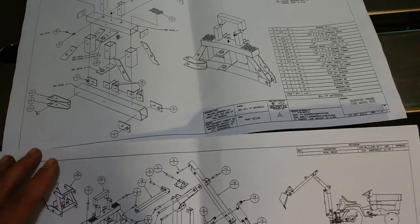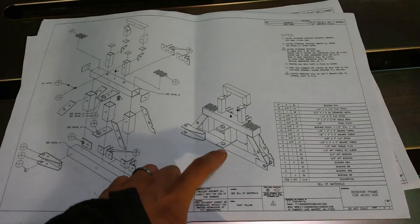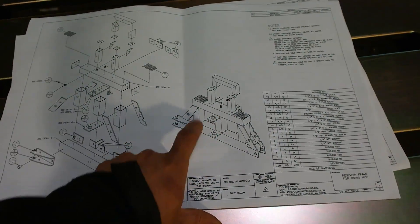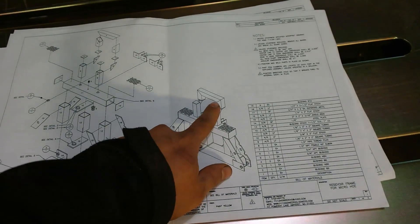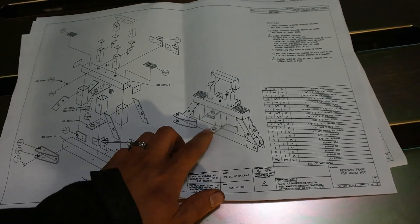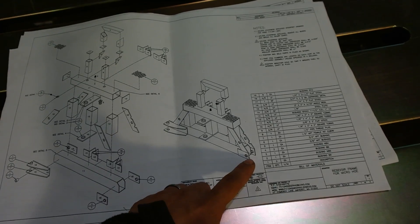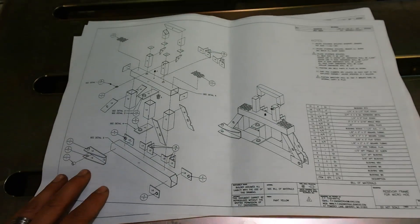This is the frame for the backhoe — this is where the backhoe is going to mount to the tractor. This is the primary control area. The hydraulic control valves are going to connect right to the top, the pivot slew of the backhoe is going to connect right here, and the stabilizer feet are going to come off of this section.